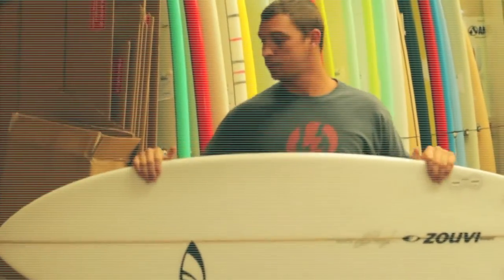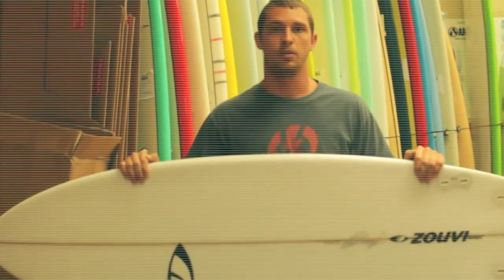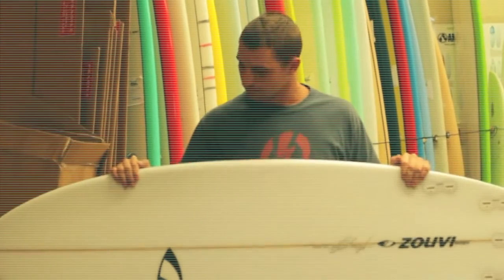These boards are great. We have a few here in the shop and we can also do custom orders. Check us out online at surfstationstore.com. Thanks!